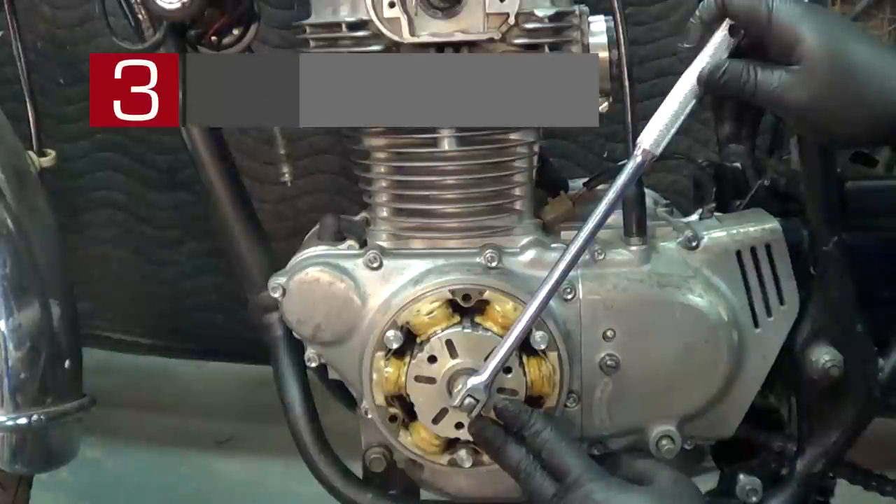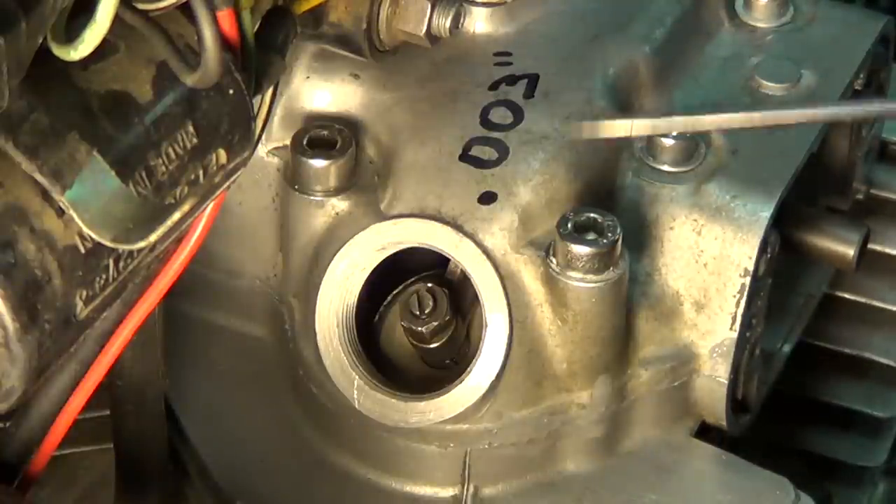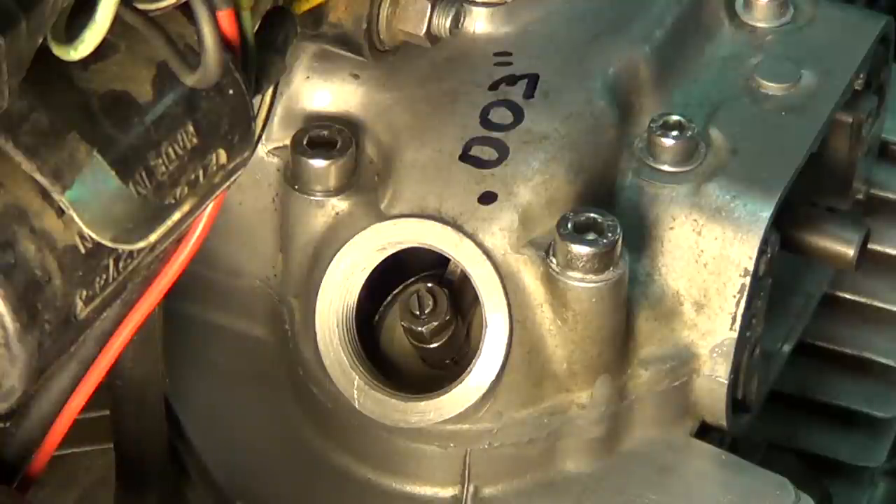There is our LT mark — we will make the valve adjustment. So we have gone ahead and rotated our engine back to the LT mark on the compression stroke for the left-hand side. What we are looking at right here is the left-hand exhaust tappet adjuster.